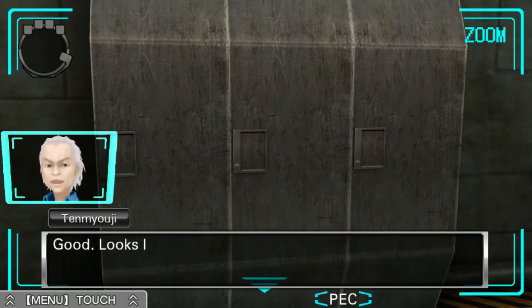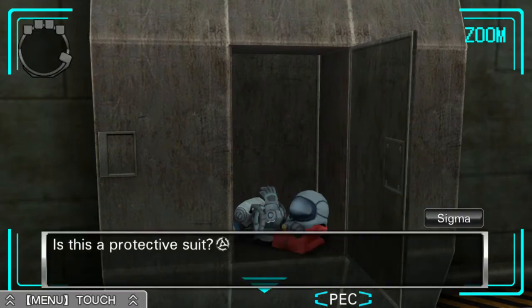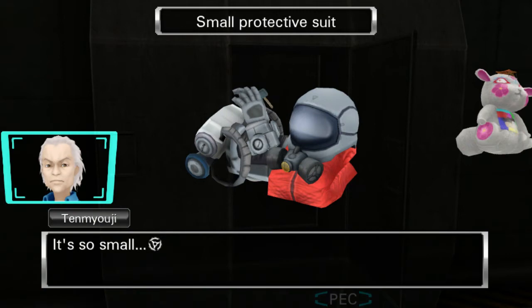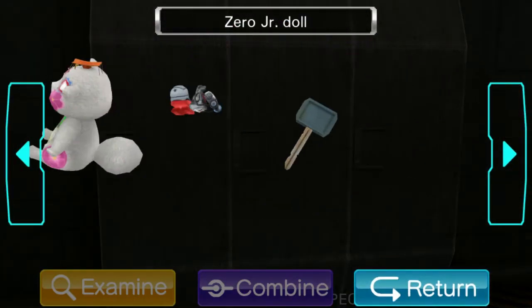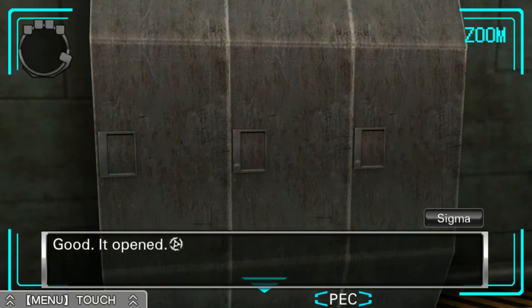Good. Looks like you've got it open. Is this a protective suit? Maybe, but it's so small and cute. Maybe it's for a kid. It's so small. I know! Isn't it cute? It must be for Quark. Okay. Might as well use this one. Good. It opened.